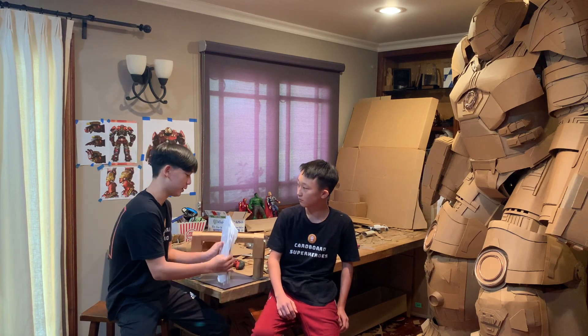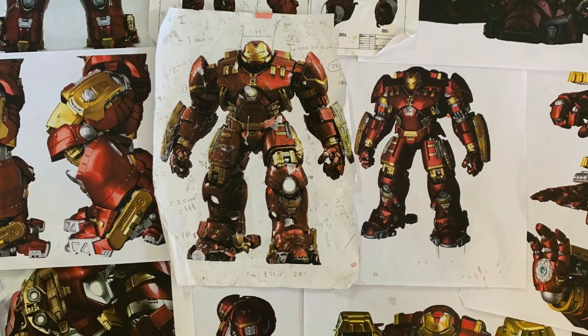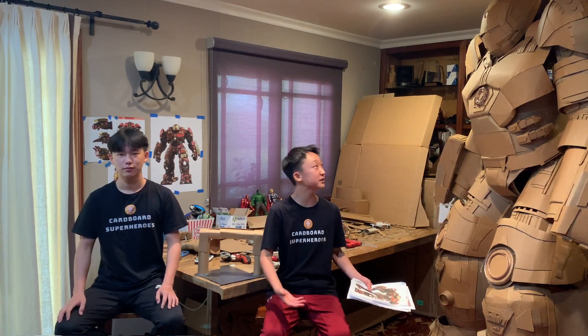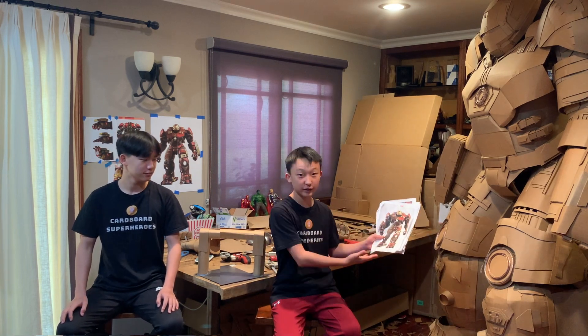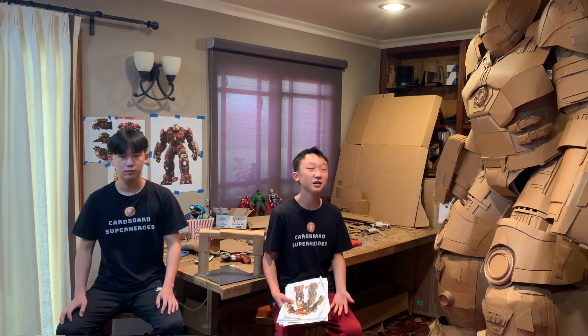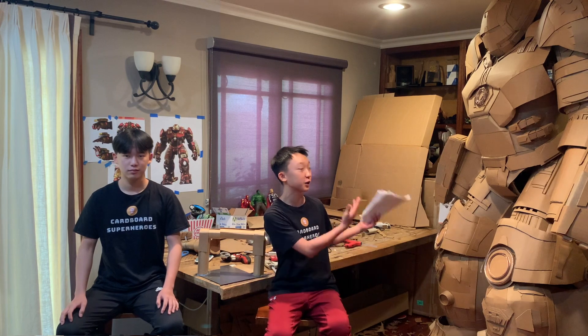The first thing we do is print out a bunch of pictures so we know what each piece looks like. We're asked a lot about how we size and proportion all of our models correctly. We start with an image of a model and then take that measurement to find out how tall we want to make them. In this case Hulkbuster is 8 feet — we really wanted to make him taller but unfortunately our ceiling is 8 feet so we couldn't go any higher. We then take those two measurements, divide them to find a common ratio throughout everything, and that's how we get all the correct sizes — who knew math could be so helpful.